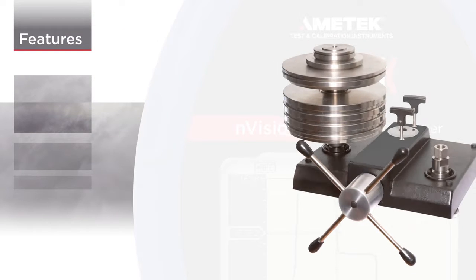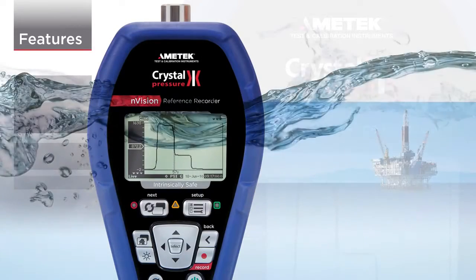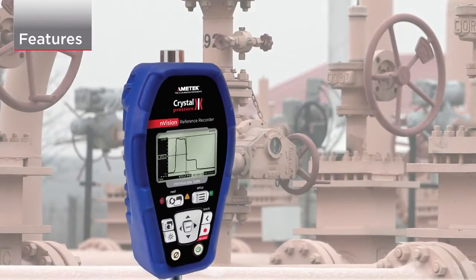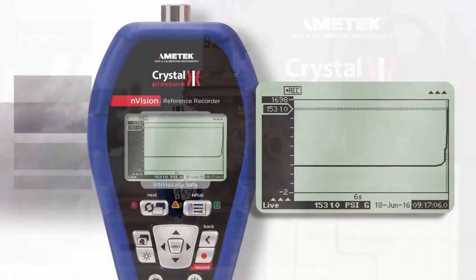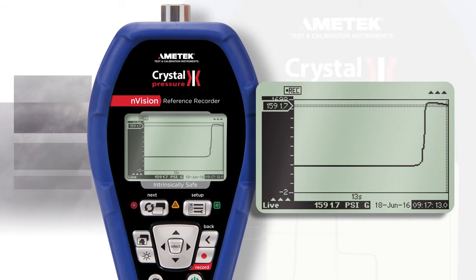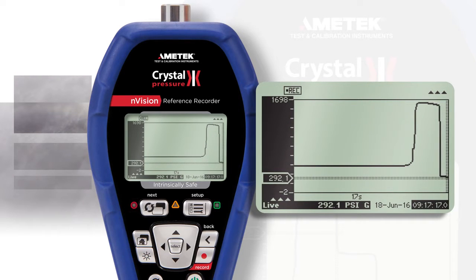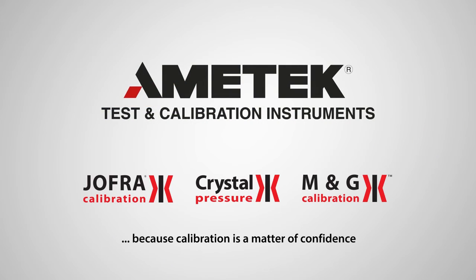Accurate enough to replace a deadweight tester. Rugged enough to sit in three feet of water without damage. And portable enough to complete calibrations anywhere. Envision is the future of instrumentation.